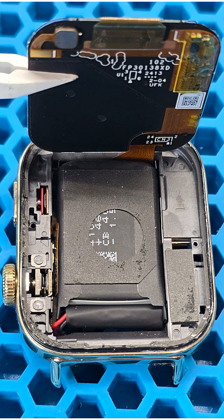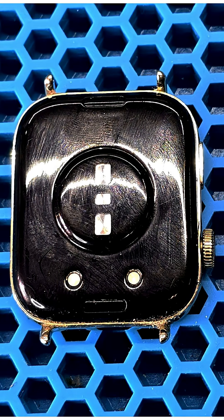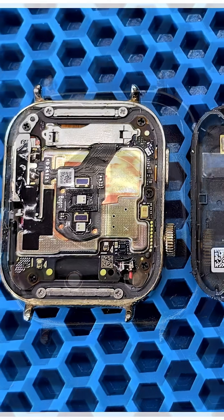So, if you are not replacing the display, there is no need to remove it. The disassembly starts from the plastic back cover. Everything here is standard: heat up the cover to soften the adhesive, then use a plastic film tool to cut through the adhesive layer and separate the cover from the case.